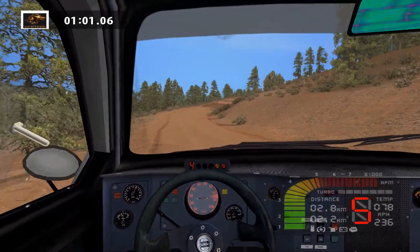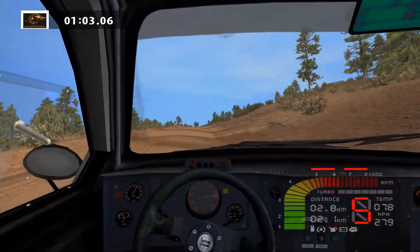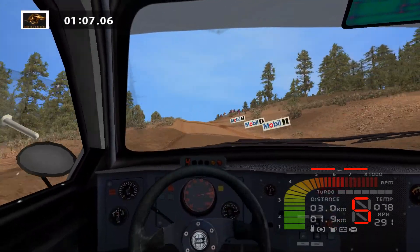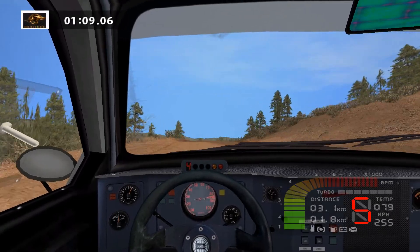Keep middle, over crest, lat left, 100. Over crest into fast right, 100. Lat left, 50.